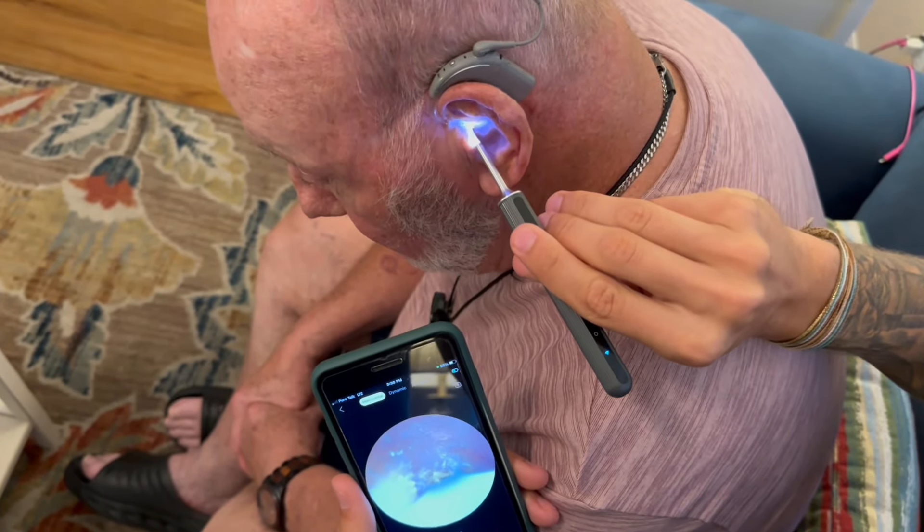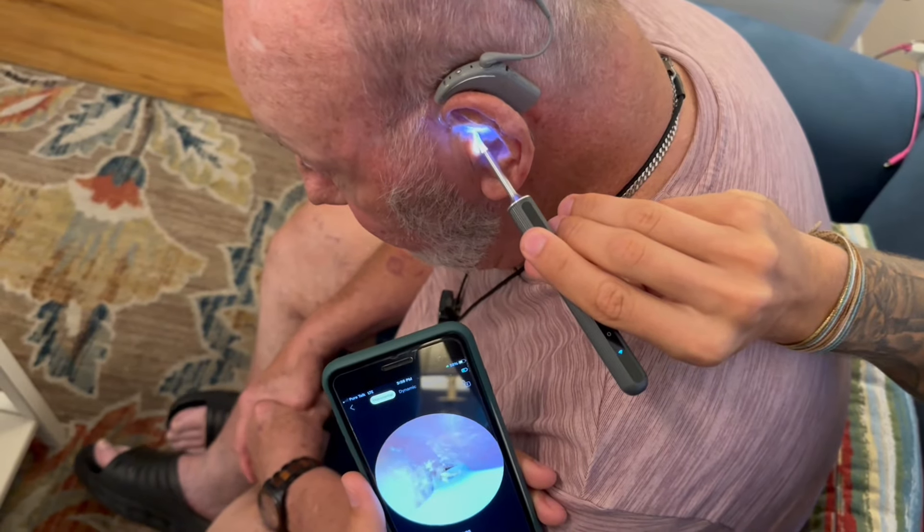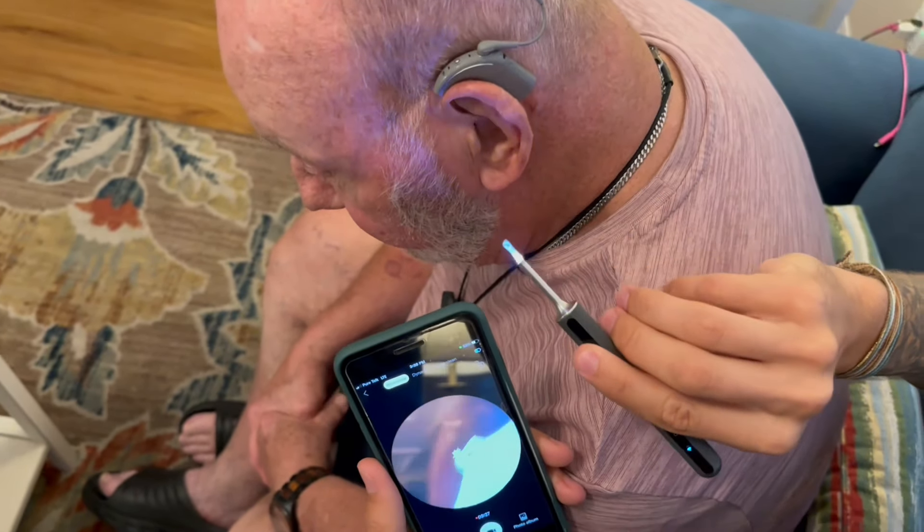How's this feel, Pap? Feels okay. There we go — we got some more coming out.